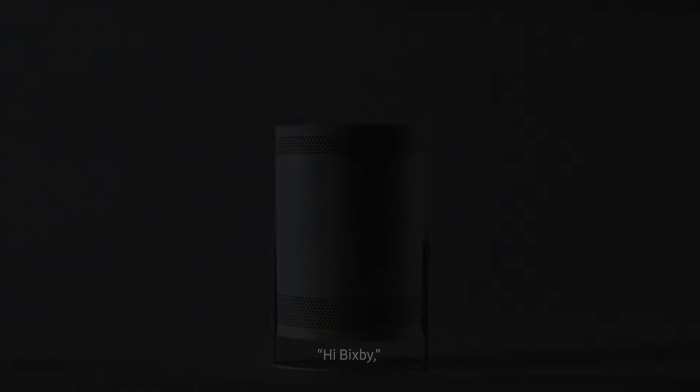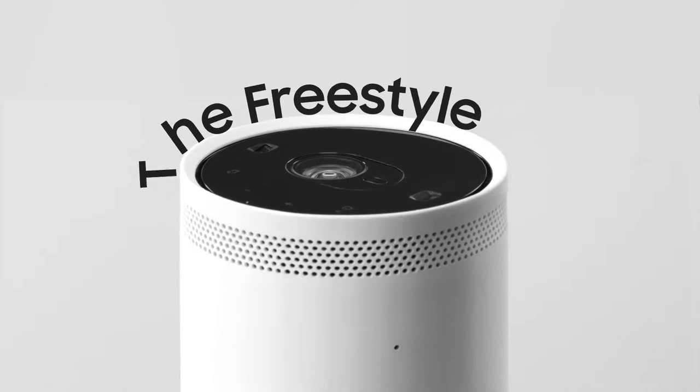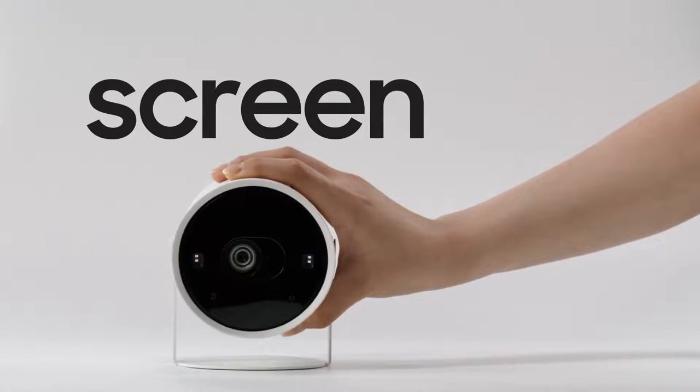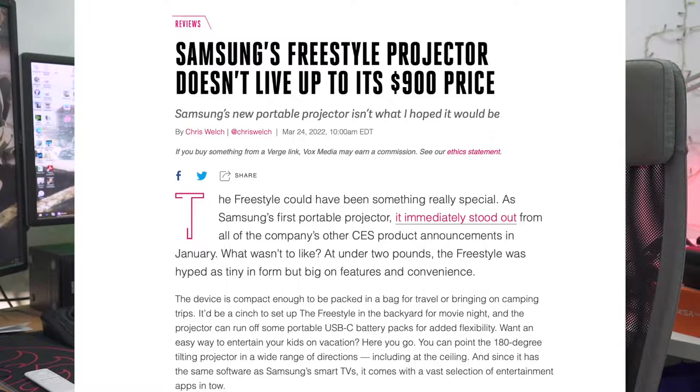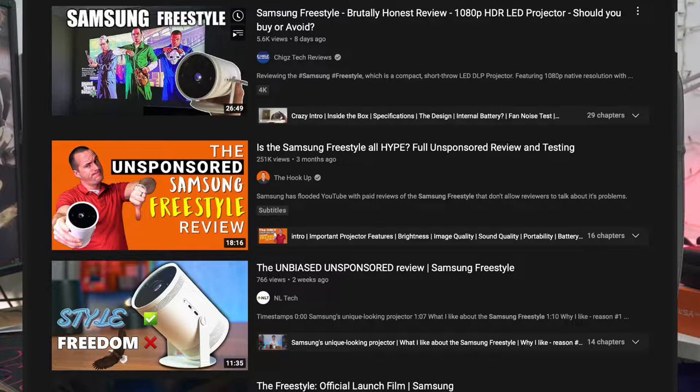Hello guys, welcome back to another video. It has been a while since I last talked about TVs and projectors. Today what you have here is the Samsung Freestyle. Samsung launched this projector back at CES 2022, and I finally got my hands on it. After using it for a week, this is what I want to share with you — and if you see the title and thumbnail, you probably already know I'm not really satisfied with this product. Let's begin.